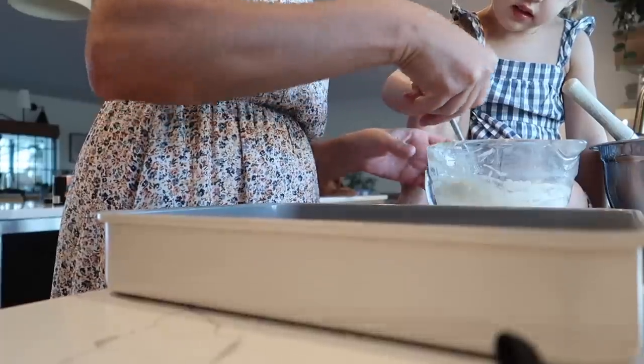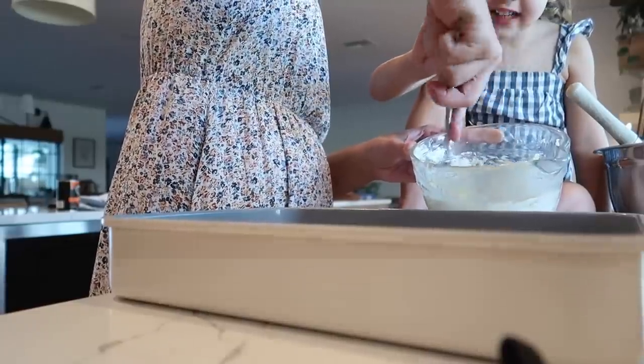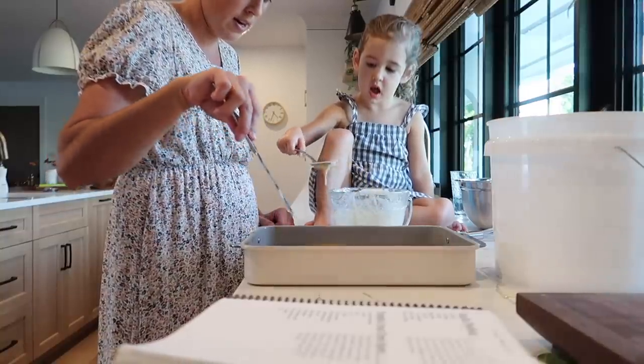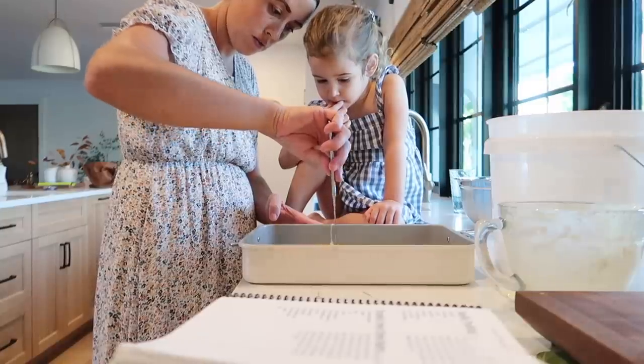I'm making pumpkin cream cheese squares — it's kind of like a cake, actually. I'll put the frosting on it too. I'll put the recipe in the description box. I need to stir it fast so the lumps go away. My daughter is helping — she says she can do it herself.